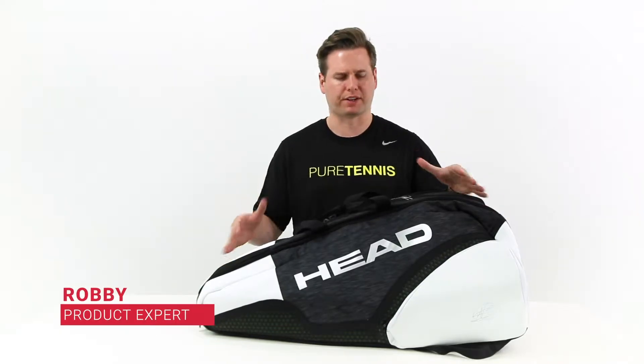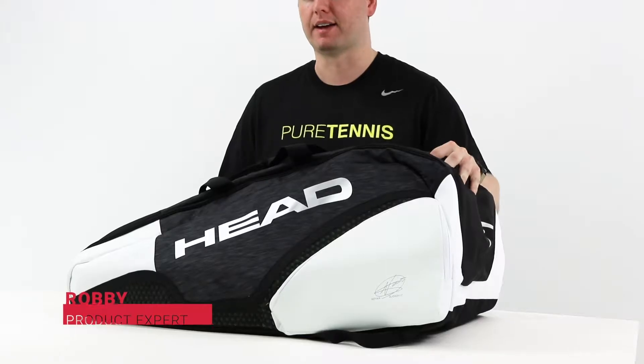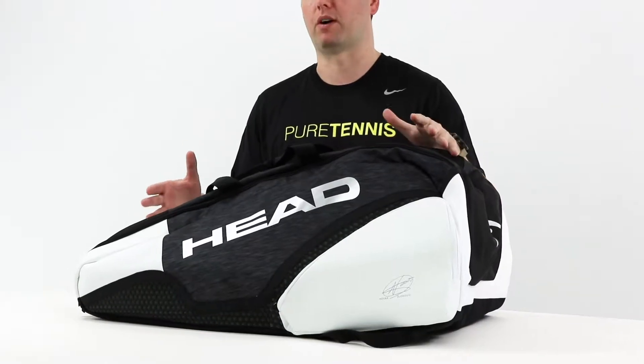Hi guys, Robbie from Midwest Sports. Today we're reviewing some head bags — specifically, today we have the Head Speed Djokovic Monster Combi 12-Pack Bag.